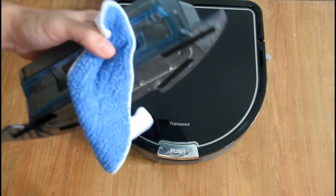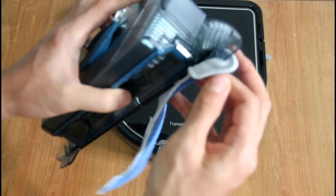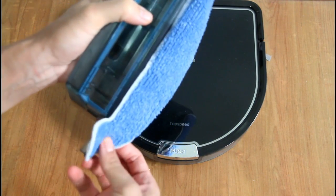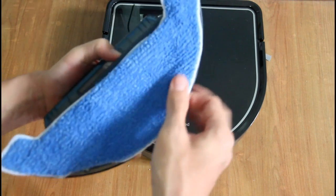I'll just attach this microfiber pad onto the bracket slash water tank, and I'll put a little bit of water in. Since I'll be doing just a small room, I don't need a lot of water. That's another tip.